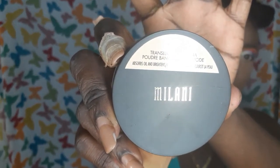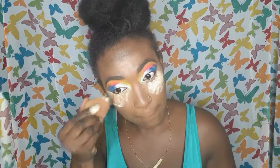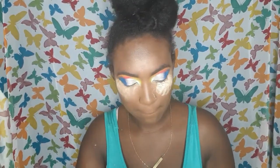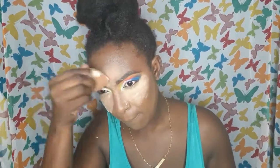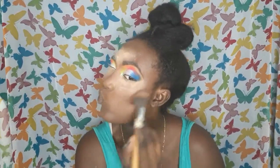I'm using the Translucent Banana Powder in shade 3 by Milani — a great powder with great shades. They have about four shades in total, and even the translucent one is spot-on and can be used for dark-skin women without giving a flashback. I'm applying that on the concealer under my eyes and on my highlighted areas. This powder is really slept on — people need to look it up.